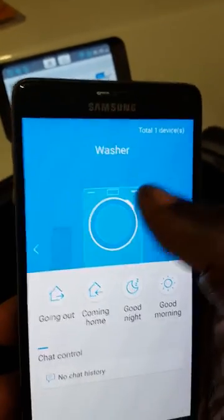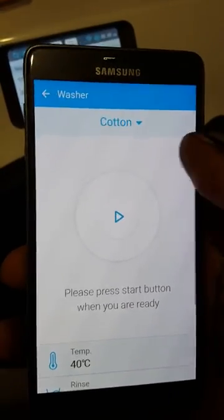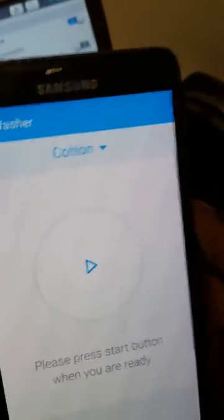If you tap on the washing machine now, that's it all set up and ready for you to actually use. That's how you set up the remote management so you can now control the washing machine from your phone. I've done some videos showing you how to use the remote management controlling the machine from your phone.